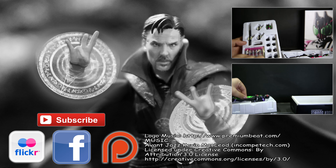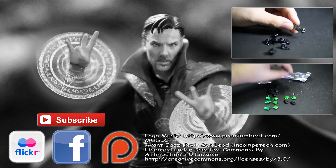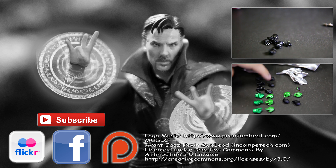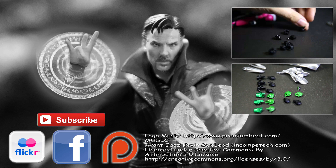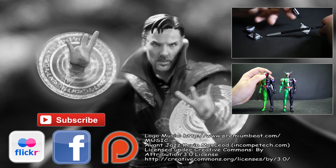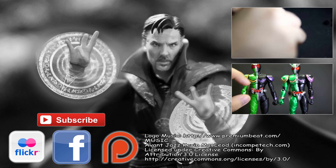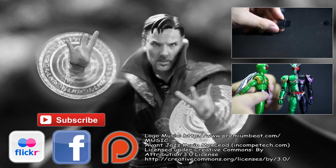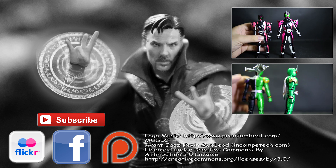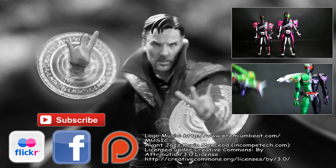If you enjoyed this video and found it useful, please consider clicking the like and subscribe buttons and leaving a comment on what you think of this Doctor Strange figure. To support the channel, consider turning off ad block — just let the ad go for five seconds; I'll never place intrusive ads. You can also share the video or support through Patreon. Figures are expensive, so any support means a lot. Take care and have a nice day!